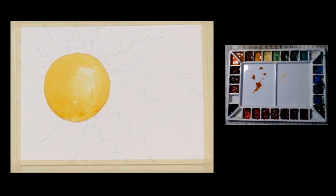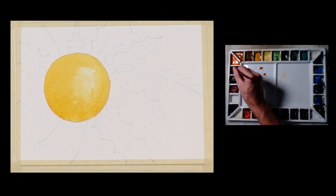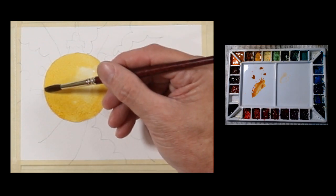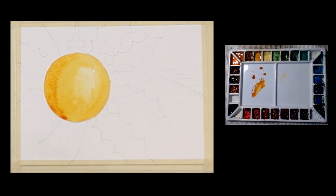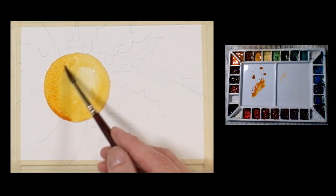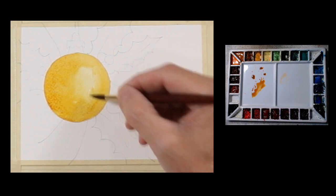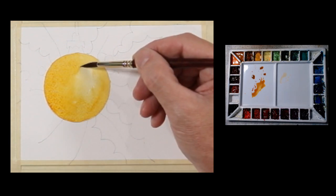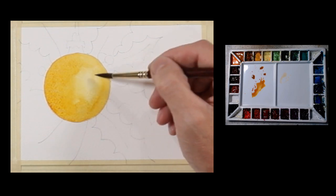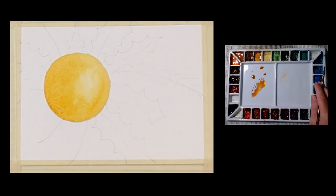I have a burnt orange here. I'm going to take a little of that and just touch the edge to make it a little darker on that side. That pretty much gives me what I'm after. The paint is going to continue to move a little bit because I'm working at an angle, so I'm going to go ahead and give this a quick dry, and then I'm going to continue painting.